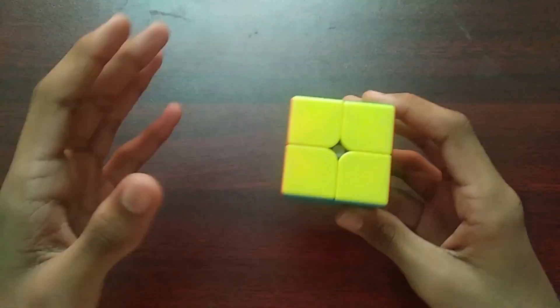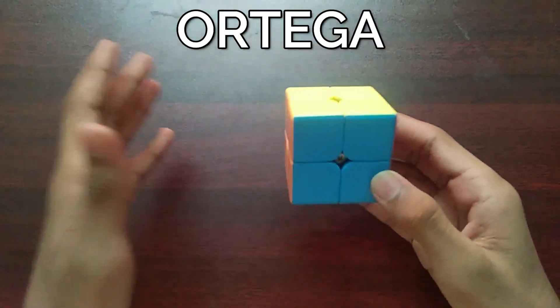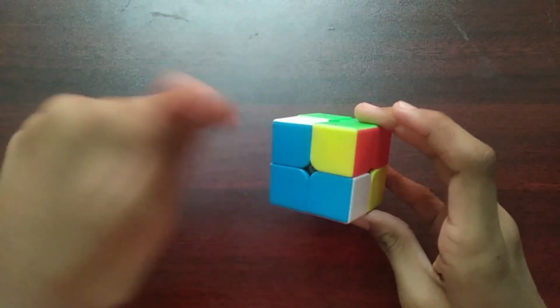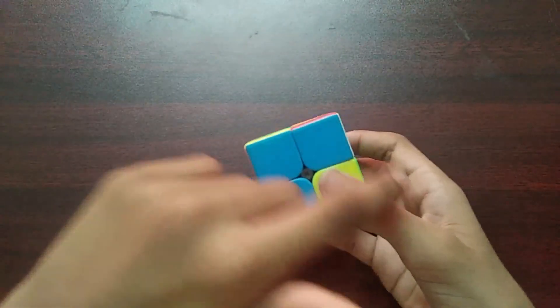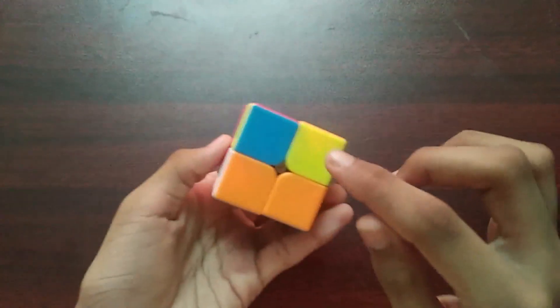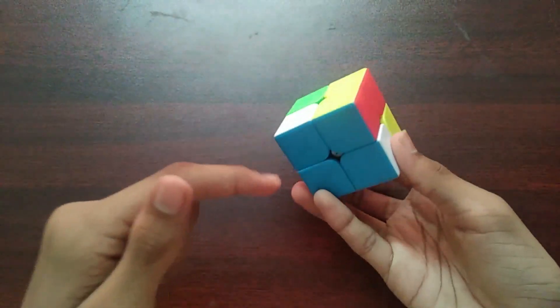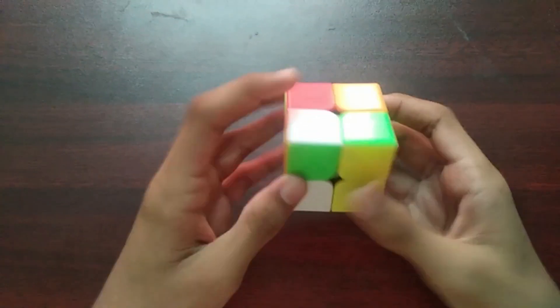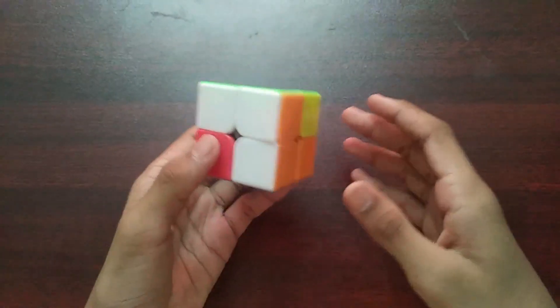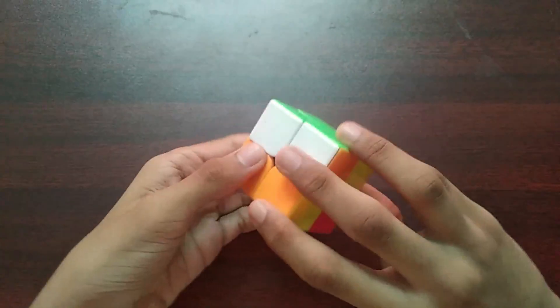Welcome back to Color of Cubes. Today we are going to learn the intermediate or trigger method for the 2x2 Rubik's cube. We are going to make one face — any color — then set up algorithms to do that color's opposite, and then another set of algorithms to orient all the layers between the two colors.